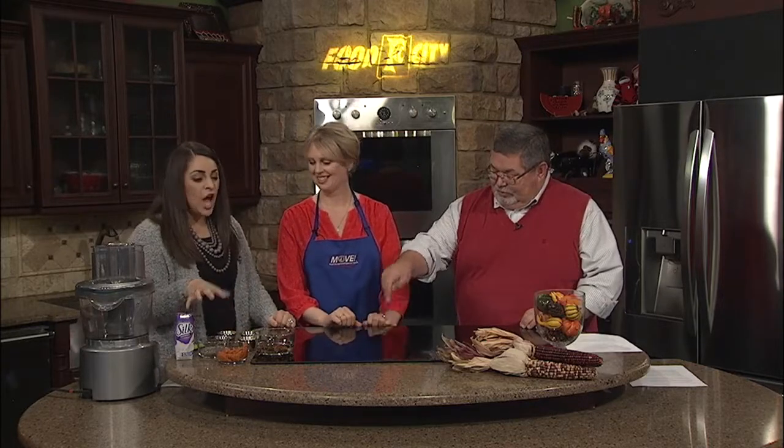You can have it for breakfast, have it for a snack — so easy. And before we get to this, I want to talk about the MOVE program. This is something so special, and you guys are helping people here locally, so tell me a little bit about it.